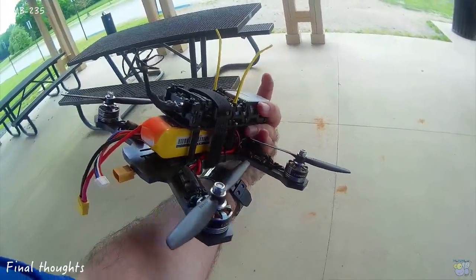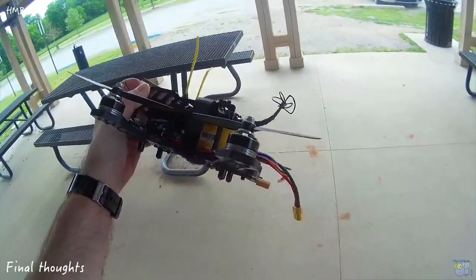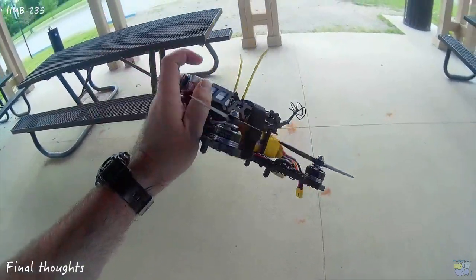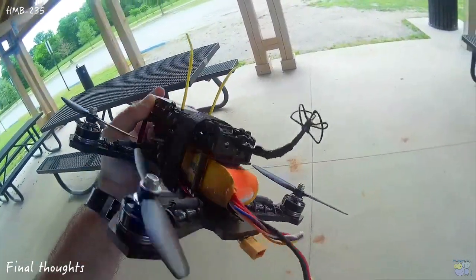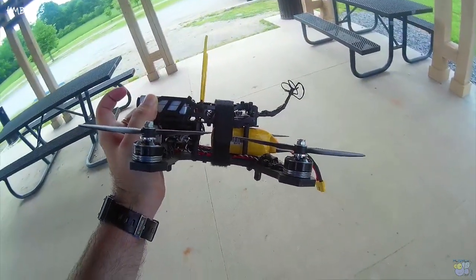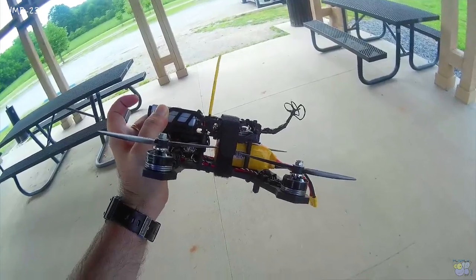So far, it is just unlimited power with these SN20As and these 2000 kV motors on 4S. There's a 4S 1300 in there. Let's see how it goes from here. Thank you.